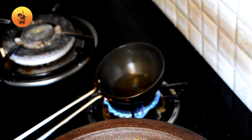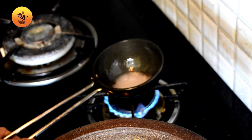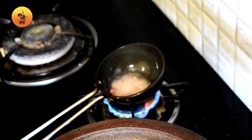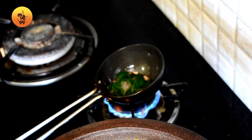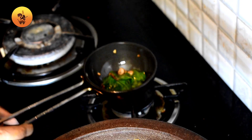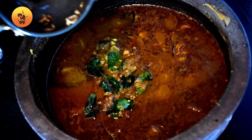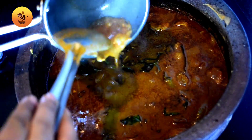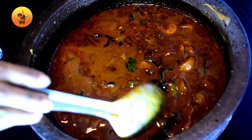When it comes to the end, add some curry to the body. Add the curry to the end of the day. Now it's ready. I'll put it in the curry. This curry will be made in the same way. I will try it in a different way.